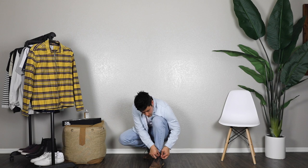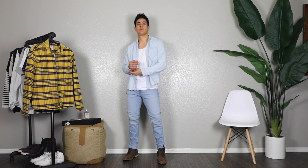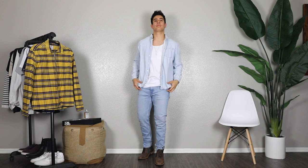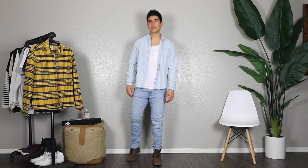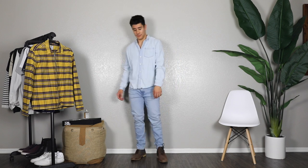Outfit number four: going for all denim. You can mix and match different denim as long as they're different shades. I'm wearing this button-down denim shirt from Zara, the tank top is from Pull and Bear, jeans are Levi's, and these boots are Goodwin Smith — really cool boots. You can even do white shoes and it'll go perfectly. I also buttoned up the shirt and I'm rolling up the sleeve, so you can wear this multiple different ways.